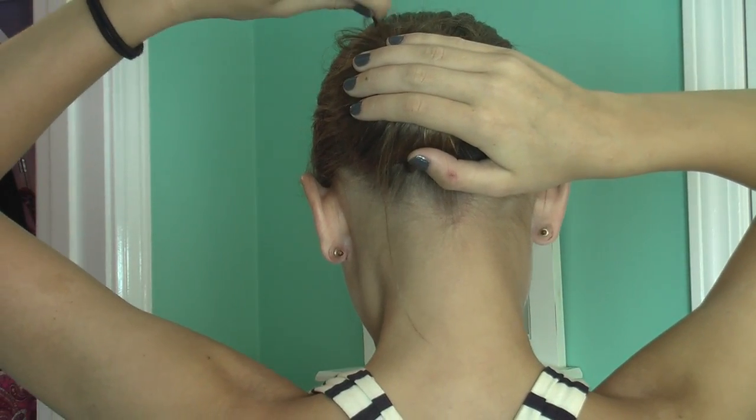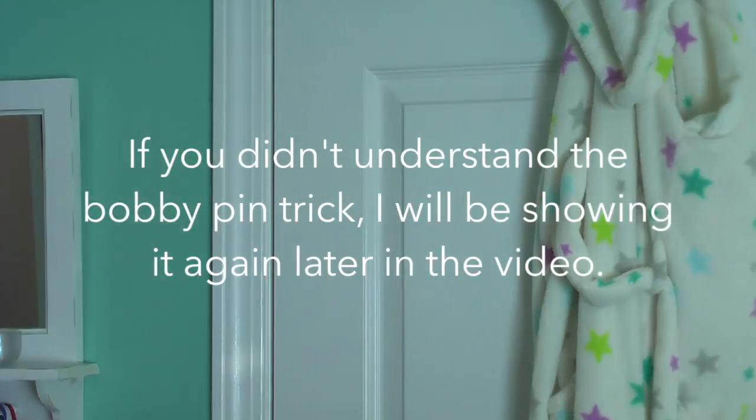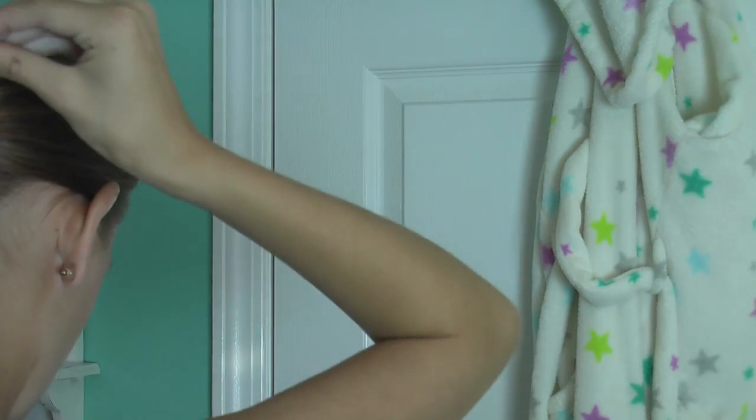Pull it down and then kind of push it in — make it go down first because that just helps you grab more hair, so it's stronger. You want to go down and then into the bun. Okay, now the next bun is super simple and easy — you just need one ponytail holder and maybe a brush if you want, but it's not mandatory.